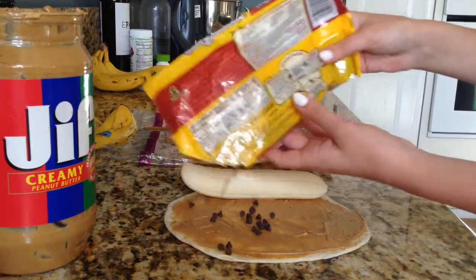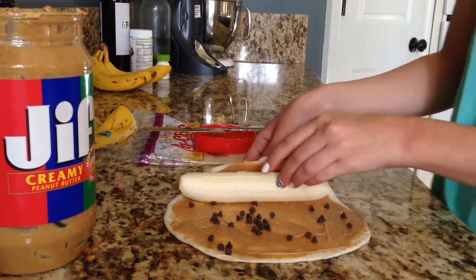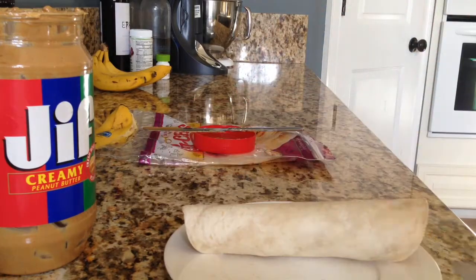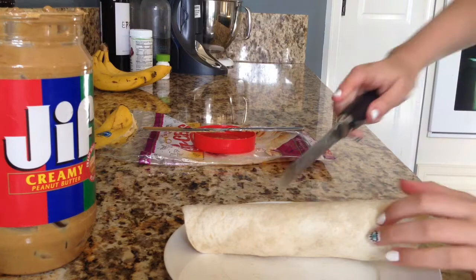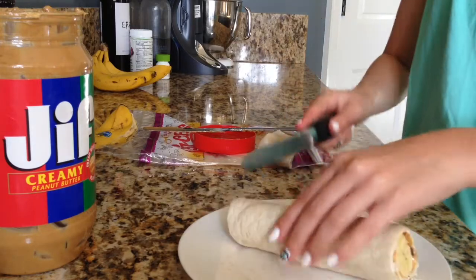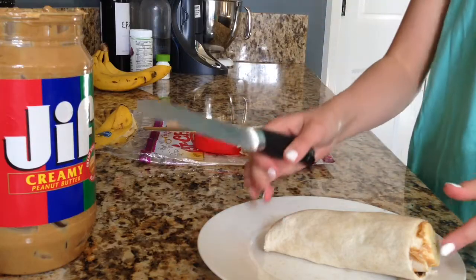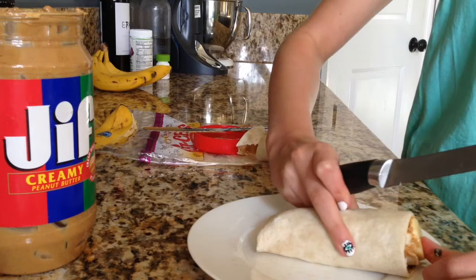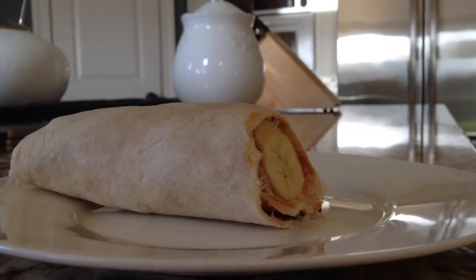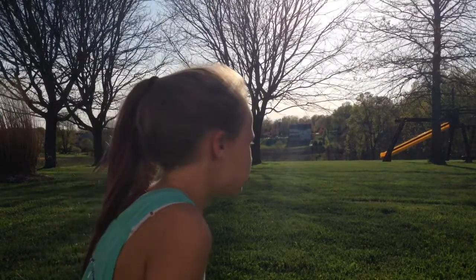Now we're going to take our chocolate chips for a little bit of a sweeter taste and spread them all over. Then you're going to roll it up the way that you placed the banana, so it's like a little wrap. Then just take a knife and cut the ends off so it looks more clean. And here is your finished wrap burrito thing! This is really good for you instead of like chips for an after-school snack, because of the banana, the peanut butter, and the chocolate chips just for a sweet taste.